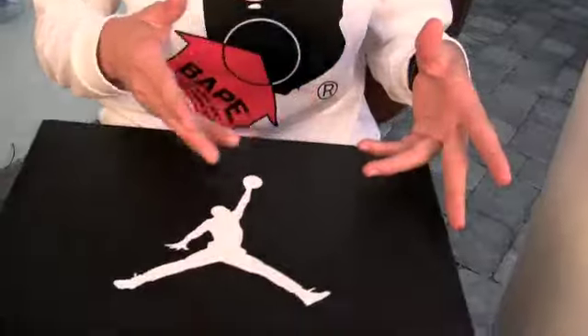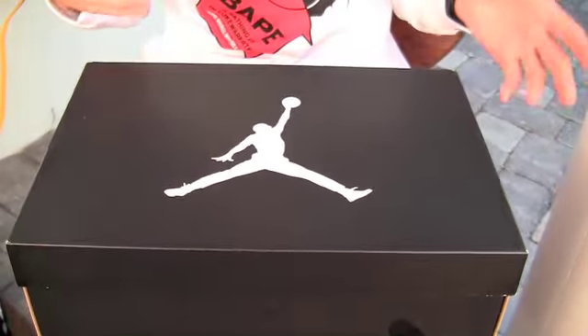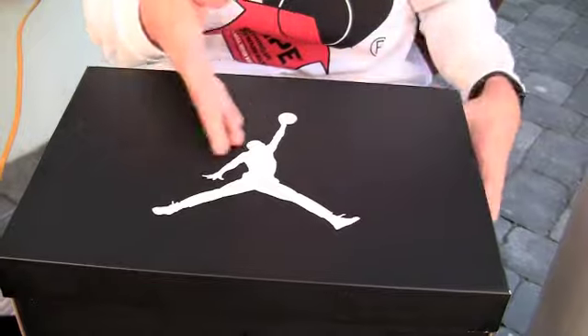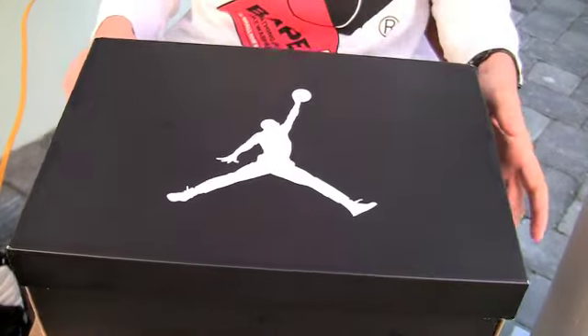I'd like to start off by showing you guys the box. It's the first time I'm showing you guys the new Jordan brand box. They're gonna use this for all the gender releases, all of the lifestyle releases, team stuff, unless it's like a special signature shoe or something like that. White Jumpman on the top, matte black finish throughout the whole entire box.